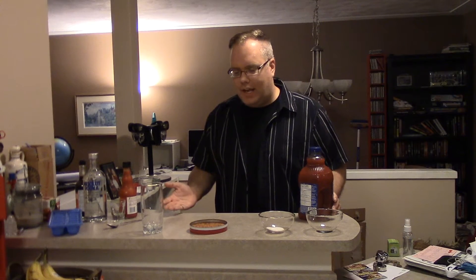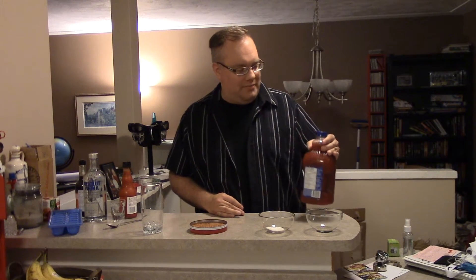Tonight I'd like to do a little something different and show you drinking with drinks. To start off we're gonna do the classic Caesar — everyone loves the Caesar. Here's what you need: your favorite tomato slash clam broth juice.